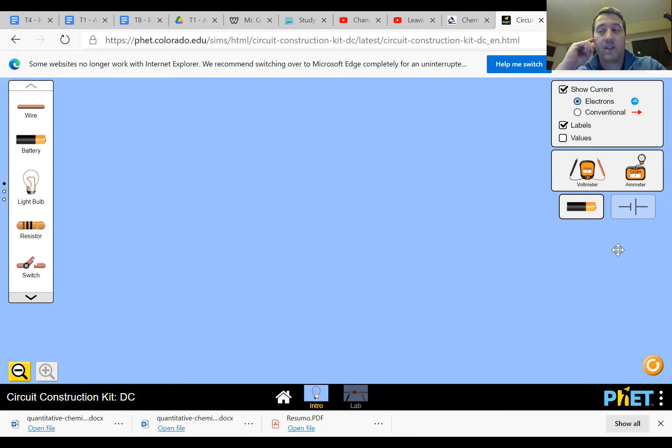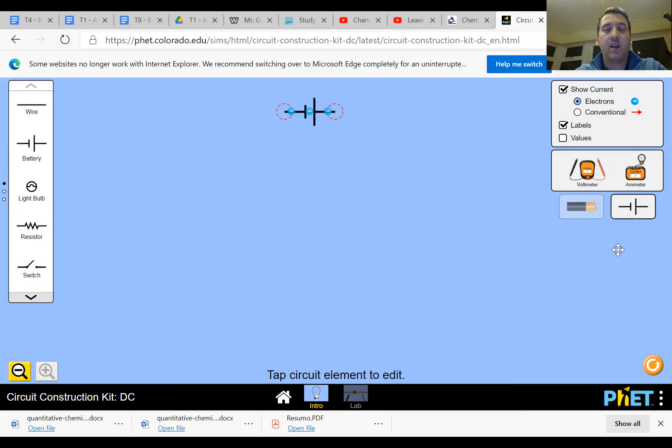We're going to do the very first one: a single cell, a bulb, and some wires. The first thing we're going to do is pull out a battery - the battery is over here and I'm going to drag one out. As you can see, the battery shows some blue circles with minus signs in them - those are electrons. Another cool thing is you can toggle on the right-hand side between the symbol view - like the symbols we learned - and the everyday view. So this is what a cell looks like and this is what its symbol is.